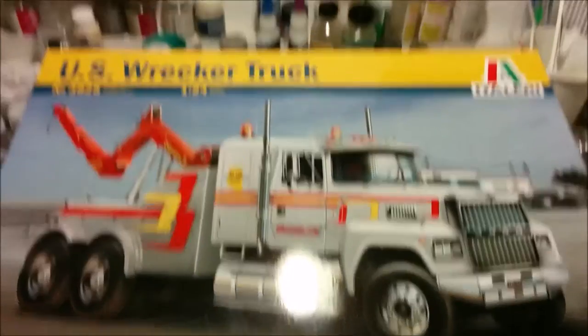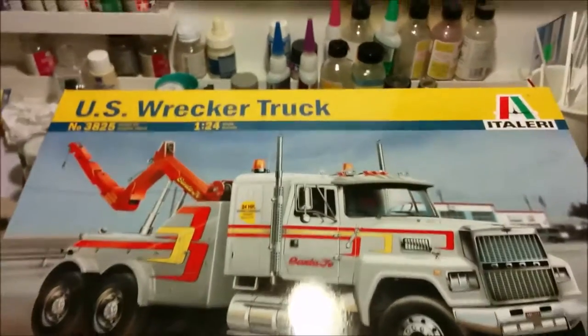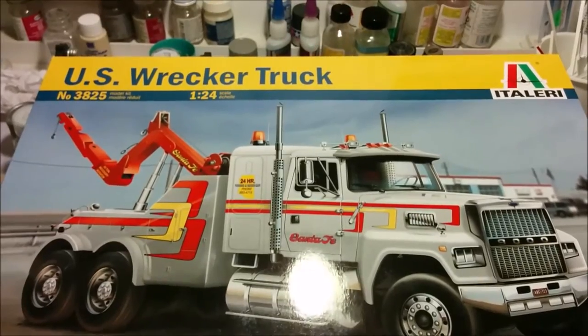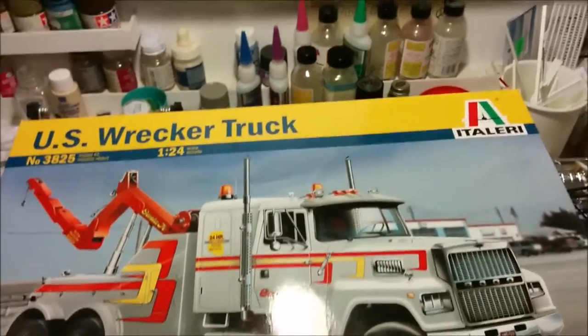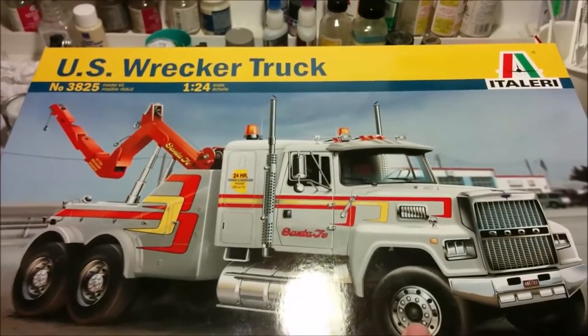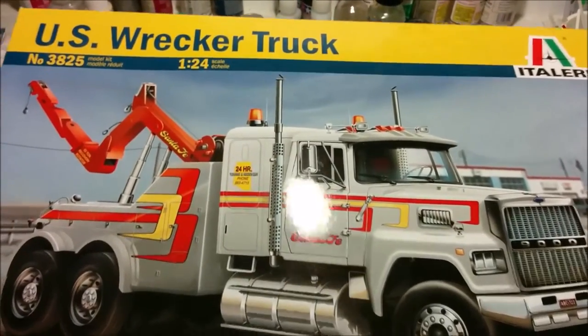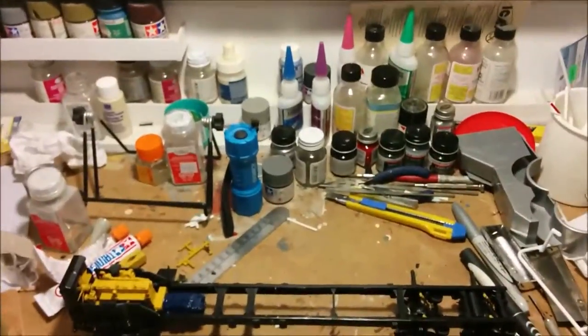Hey, welcome to Dan's Model Works, and we're back at the clutter zone. This is part three of our building a modern wrecker truck. This is an Italeri kit, and it doesn't say it, but it's a Ford LTL 9000. I've basically got the frame together.